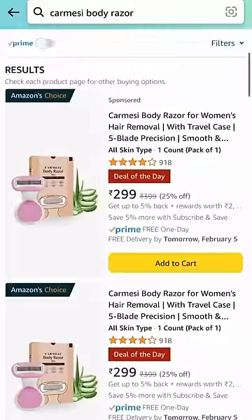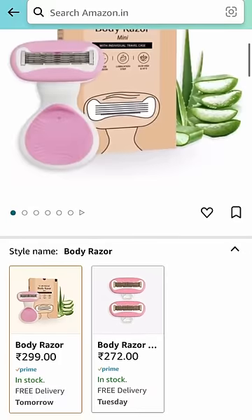This razor is really good for sensitive areas like underarm and bikini line. You can buy the product on Amazon along with the body gel. The link will be in the description, so make sure that you check it out and subscribe for more of these videos.